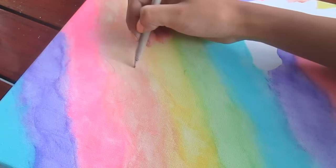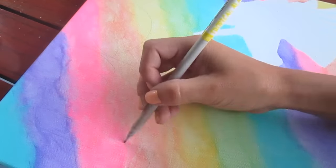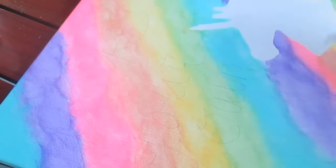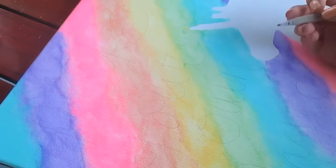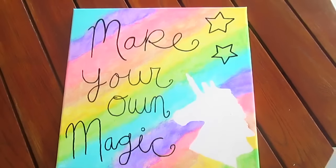Now I'm taking a pencil and outlining a quote that I liked — I'm just doing this so I don't mess up. Next, I'm going to take my pen. I forgot to record that part but this is how it looked once you put the pen on.